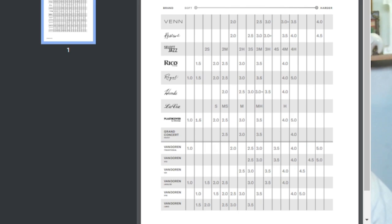The V12 starts at 2 and 2.5 because they're designed for mouthpieces that generally have a smaller tip opening. The Van Doren V21 works similarly.